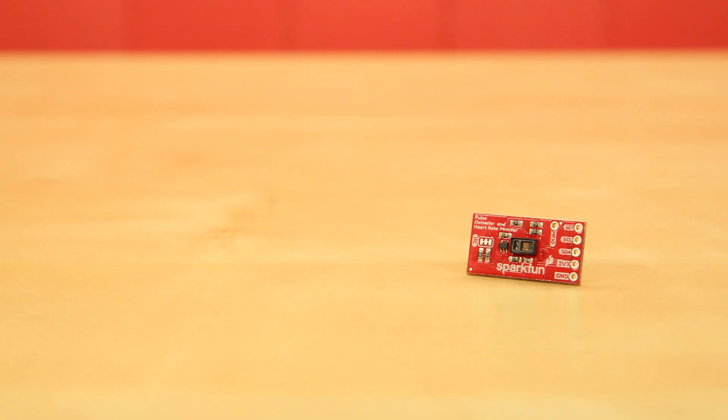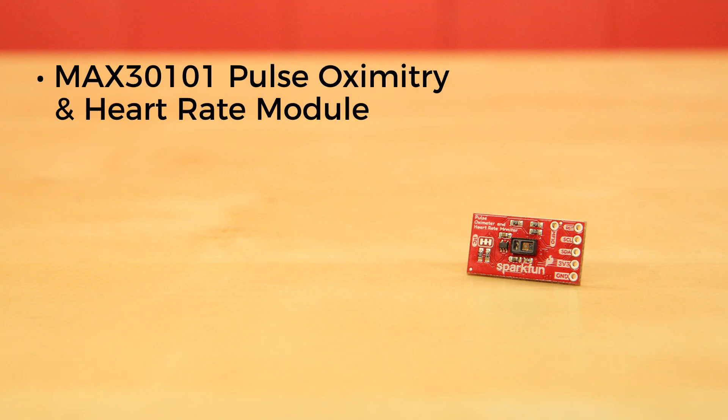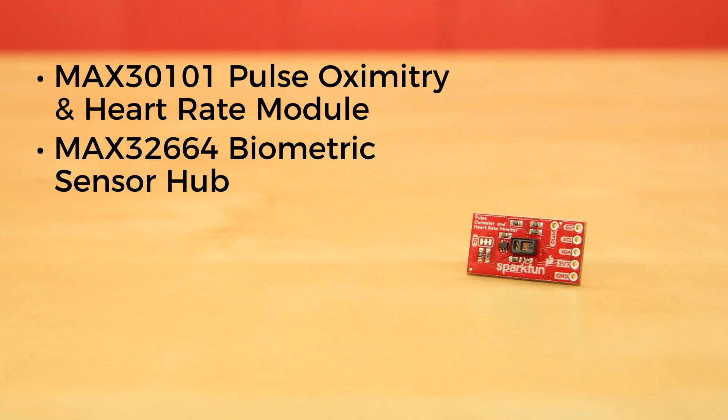The Pulse Ox and Heart Rate Sensor uses a pair of chips from Maxim Integrated: the MAX30101 Pulse Oximetry and Heart Rate Module, and the MAX32664 Biometric Sensor Hub. While the former does all the sensing, it's the MAX32664 that does all the heavy lifting.